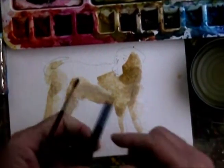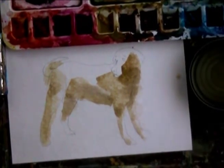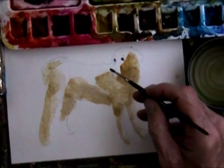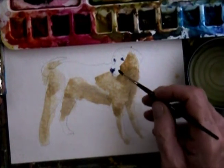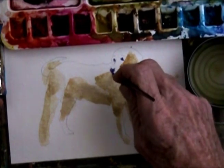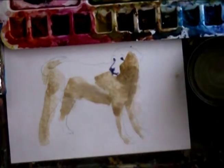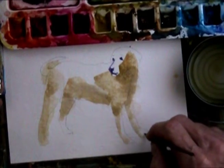Let's go to a smaller brush here and get some dark paint. His nose is pretty dark too, isn't it? There we go. And then these lines here for his mouth. All right, let's see what we can do about these paws.